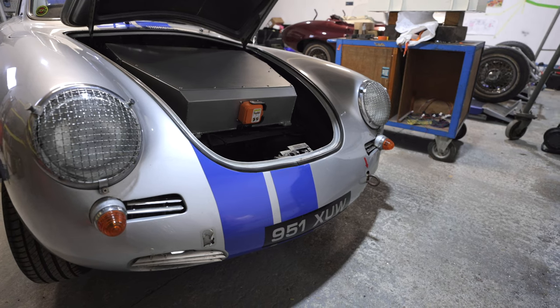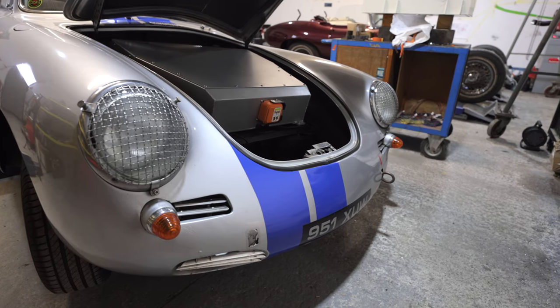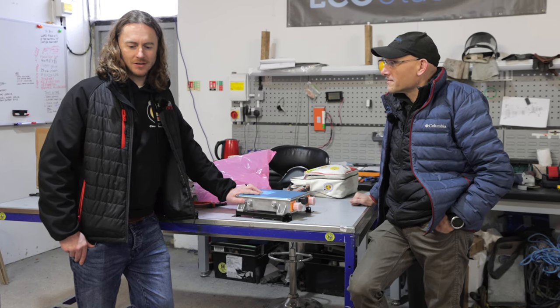Thank you for taking us through the stats on this and showing us this wonderful Porsche. Shall we go and have a look to see what else is hidden away? Yeah, let's have a look next door.